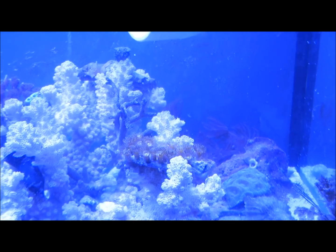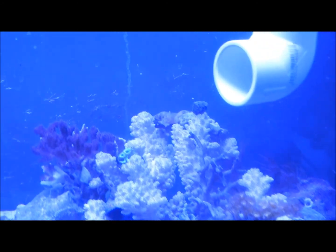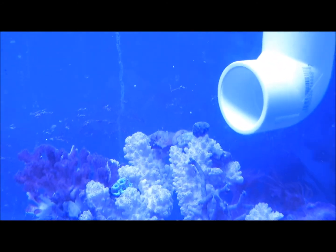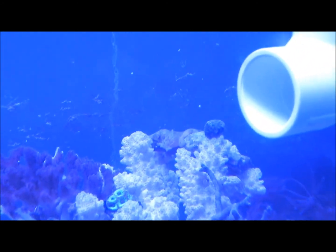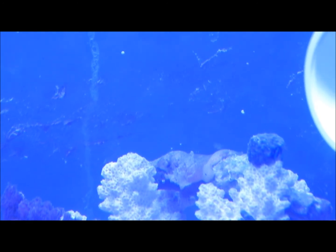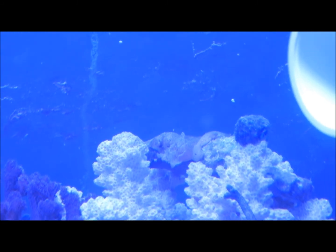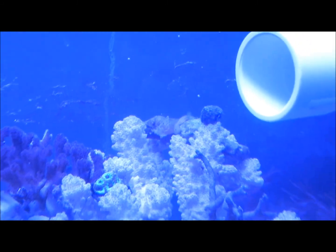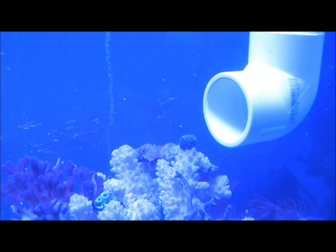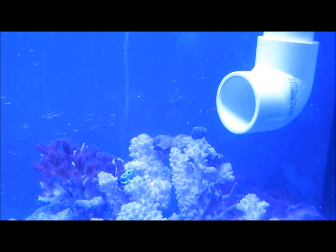My little yellow polyps are out and doing pretty good. And that piece of encrusting whatever that's on that piece of tonga branch I laid across there — it's actually changed and appears to have some polyps starting to come out. It was completely white yesterday, so obviously it's working good for that.